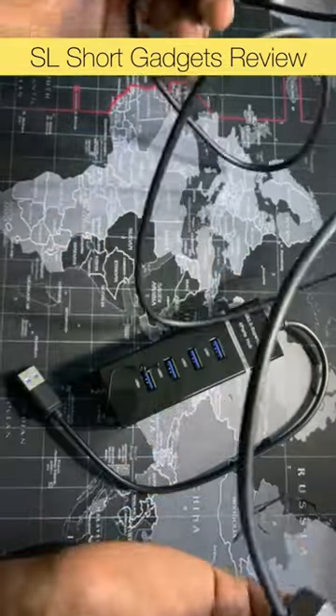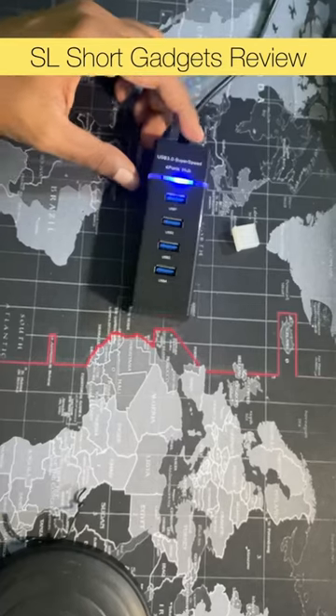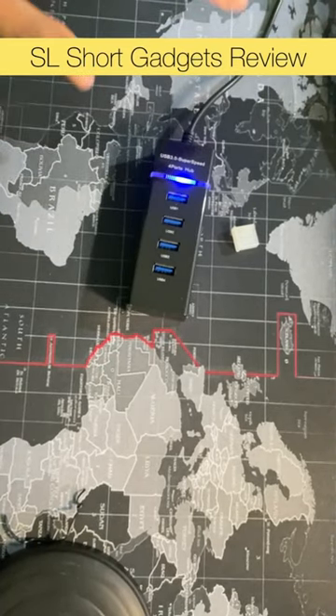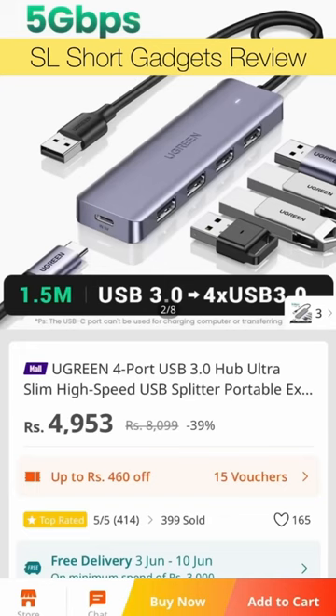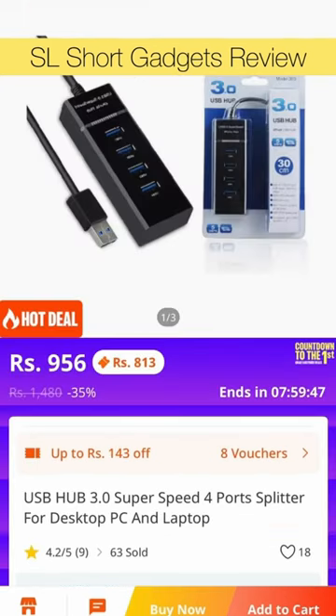The Ukrainian USB hub is sourced from China and it's quite popular. Delivery takes just a few days — around three to four days. The price is higher compared to the other option.